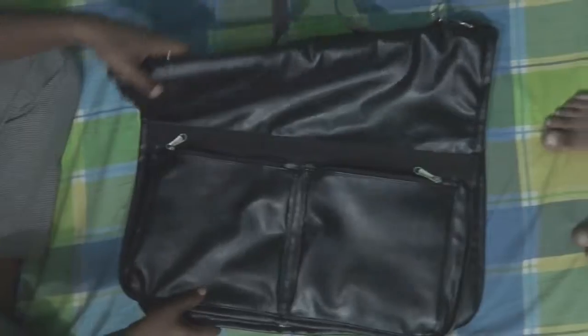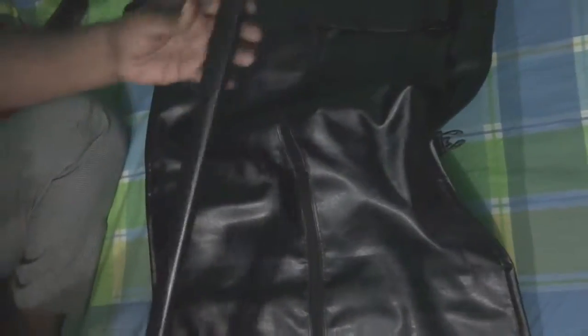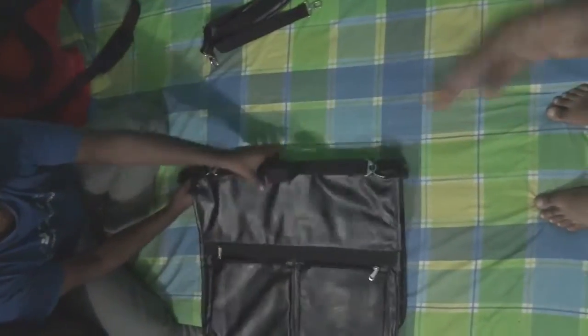Here I am going to show you the inside part of this bag. Here is another stick — a collar stick — and it is covered with leather. And here is a lock. This stick is actually for holding the suit.